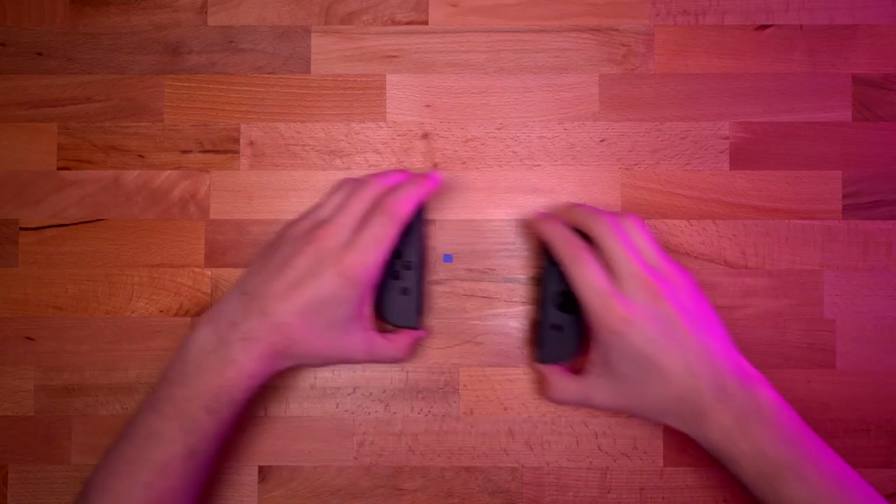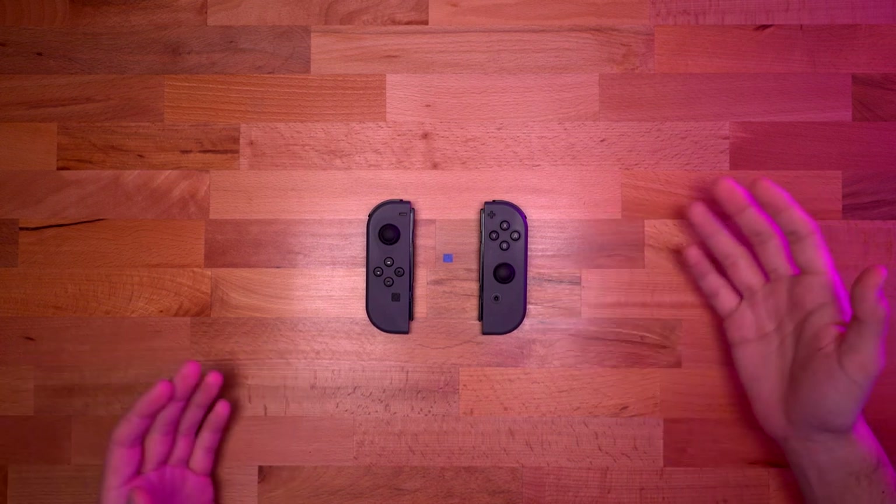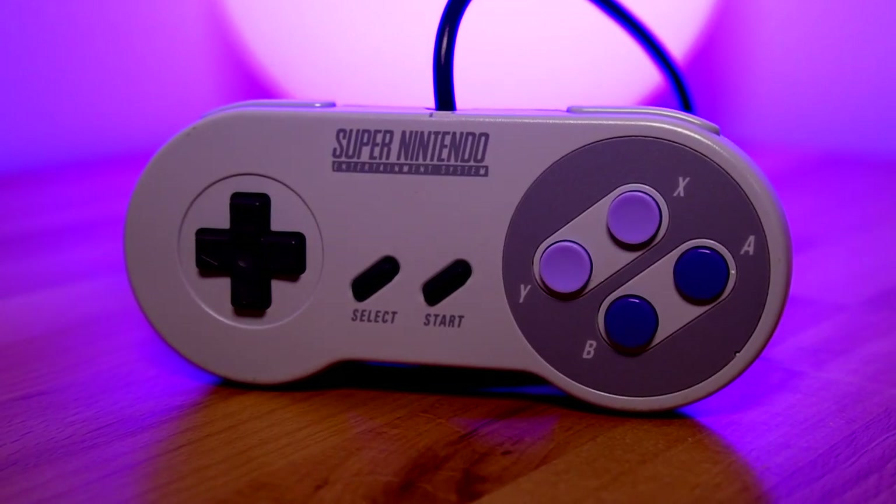I do have a spare set of Joy-Cons — these are standard gray ones, and I have two sets of these. They're kind of boring; these are the original ones that did come with the unit. So I decided to give these a sort of retro makeover using some Super Nintendo-themed shells from a company called Extreme Rate.